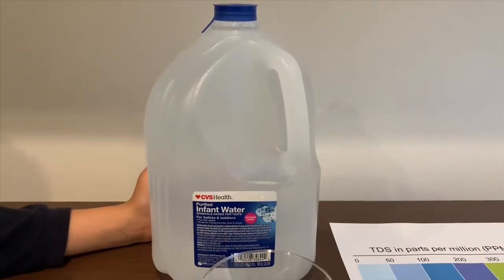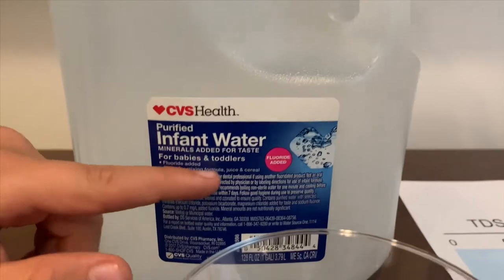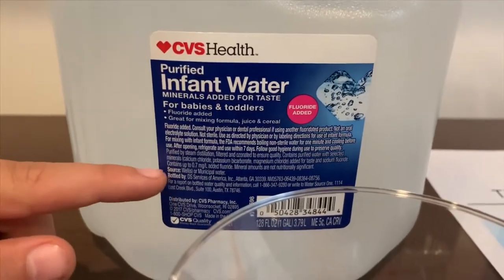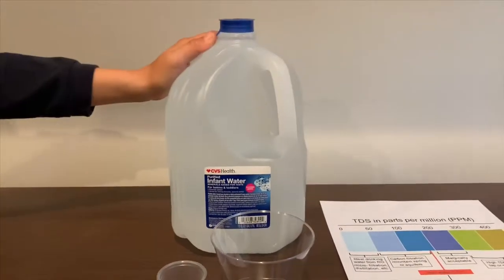This is CVS Health Purified Infant Water. It's for babies and toddlers. It's sourced from wells or municipal sources. It costs $1.69.